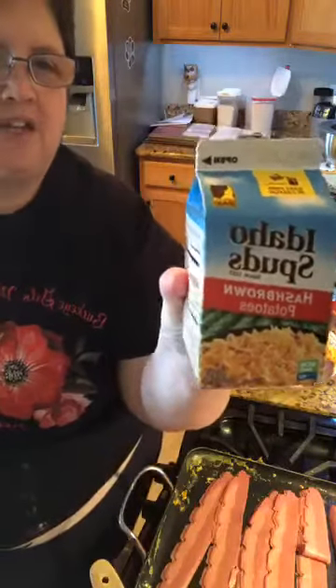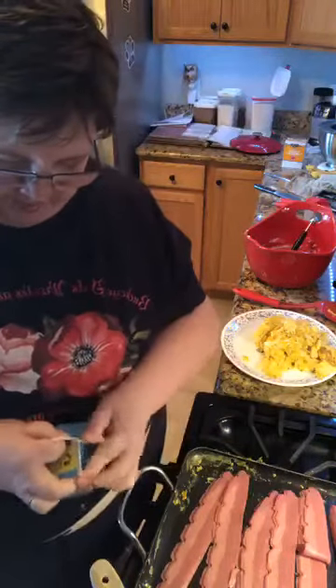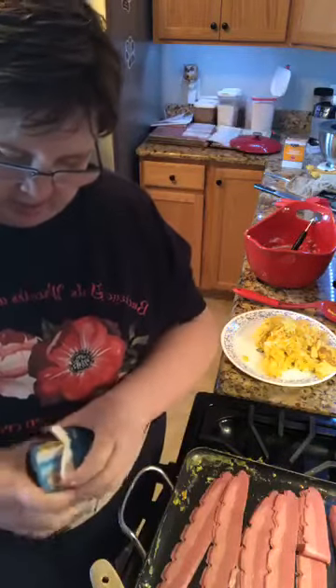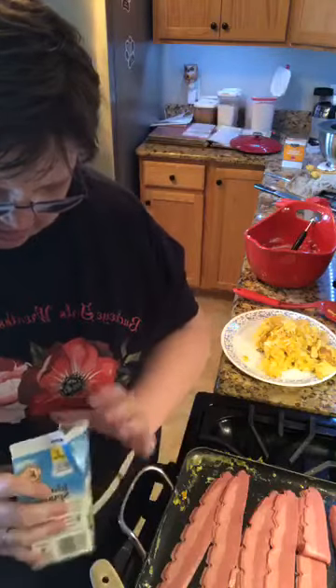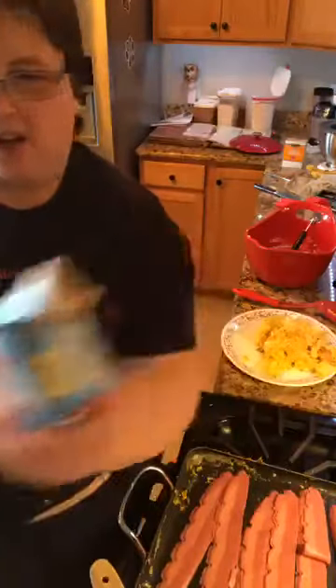Here's Thad's favorite thing - it's hash browns. You open them up and they come dried in a box. We get ours at Costco but Sam's Club also carries a huge one. Then you add hot water.